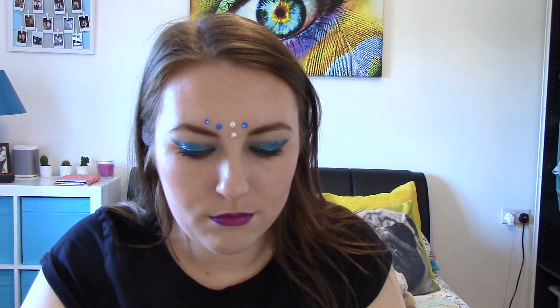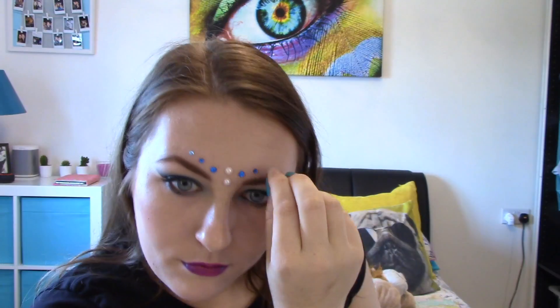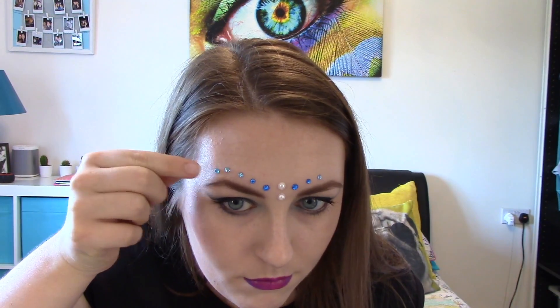I'm going to apply some gems now. I'm just applying a few pearls — you can buy these from Hobbycraft, The Range, or any kind of craft store. You might need to apply them with some eyelash glue if they're not self-adhesive. So I'm applying a few different shades of blue just above my eyebrow and some pearly colours, and I'm also going to take some face paint and apply a few dots just above this to give that festival vibe.